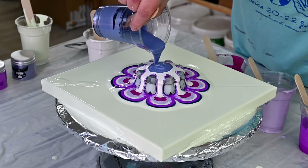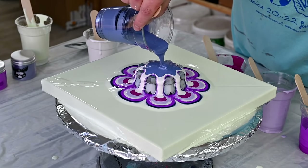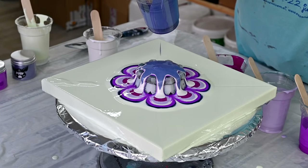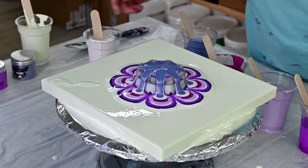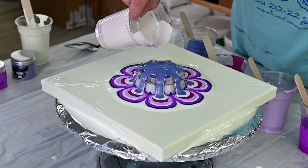This Agapantus is a little thick, I think. We will see. We have to pour white again.